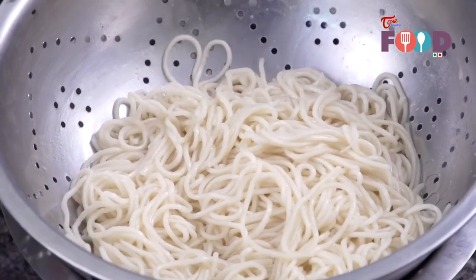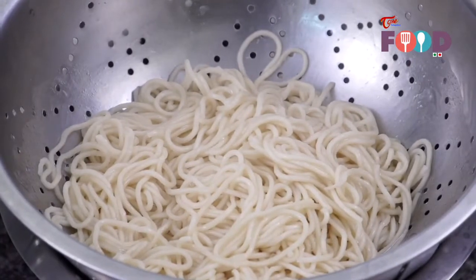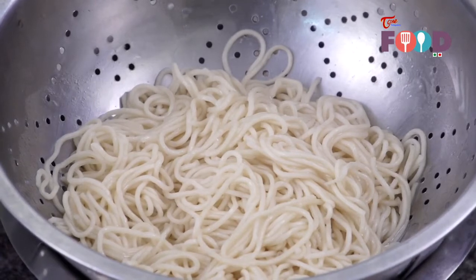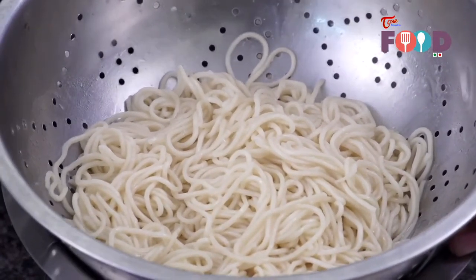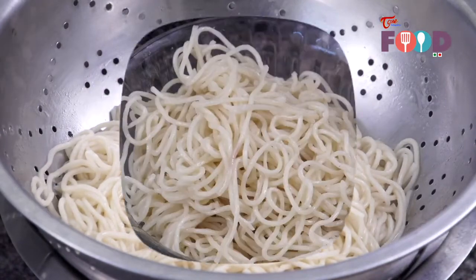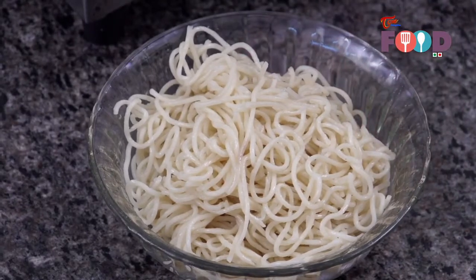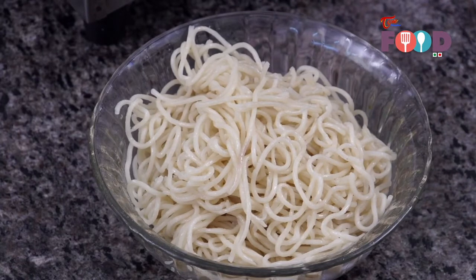There are 2 processes you can follow. Some people add cold running water to the noodle, but in this process the starch of the noodle washes off. If you like your noodles to be starchy, you can spread them onto a plate, add some oil, and leave it under a fan — it will take hardly 5 minutes to cool. Our noodles are blanched and separated. Now we'll start tossing our vegetables for the noodles.